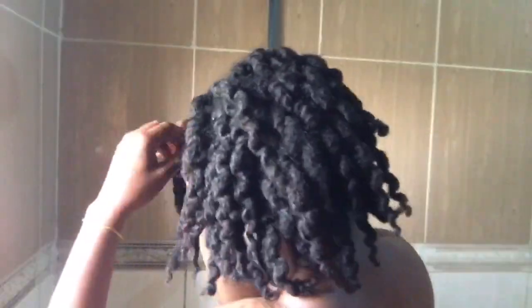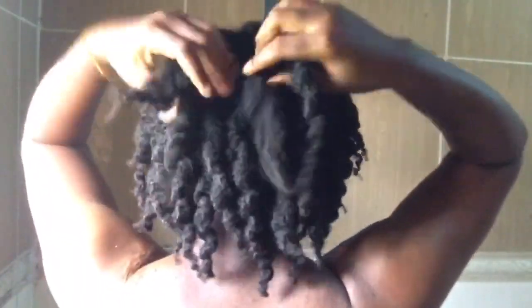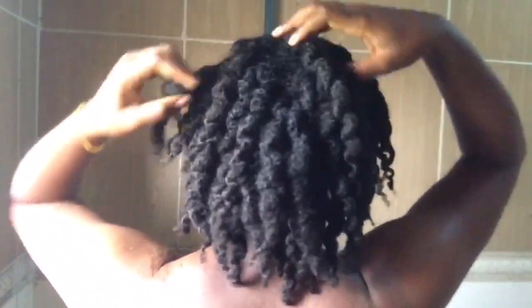I've been using chebe for about a month — actually exactly a month. I started on the 28th of November and today it's the 28th of December 2019. So I'm going to take down the twist and then go ahead and wash off this chebe from my hair.